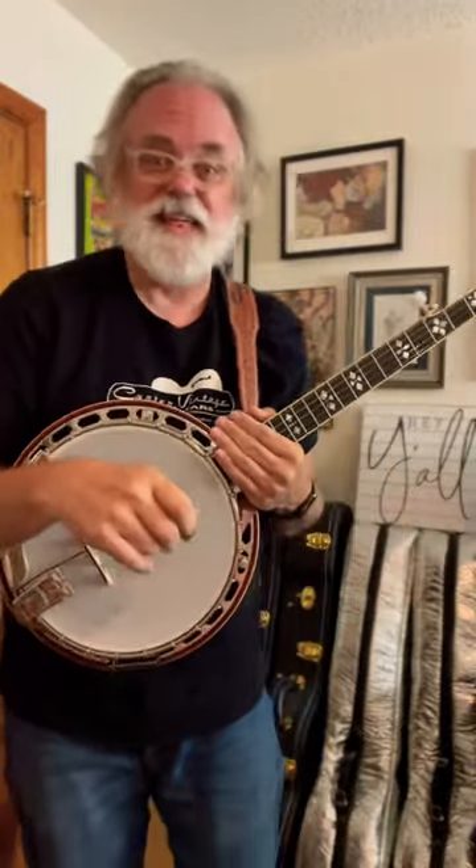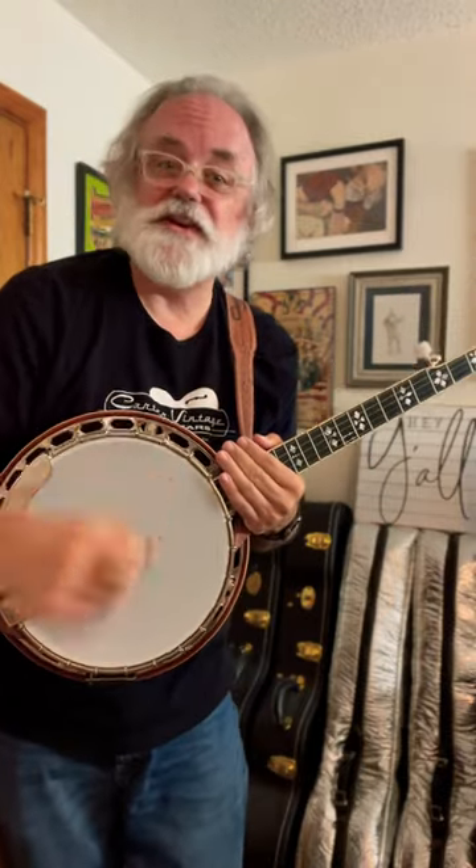So you need to be practicing that. Hope that's a helpful tip. We'll see you next time. Bye y'all.